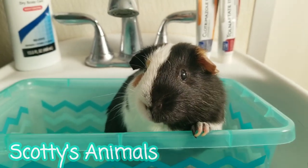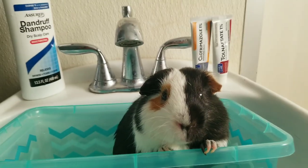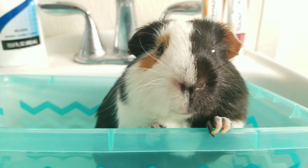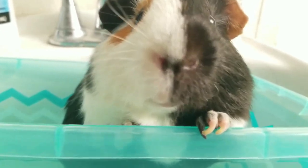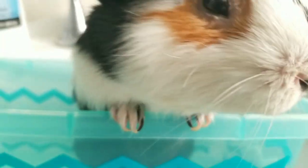Hey, Scott here — Scotty's Animals. I'm with Piggy Smalls and we're going to do a very quick video about ringworm. Piggy Smalls has been known to have fungal foot; his feet actually look good today except his nails. He's going to get a full spa day — we're going to clip his nails after this.